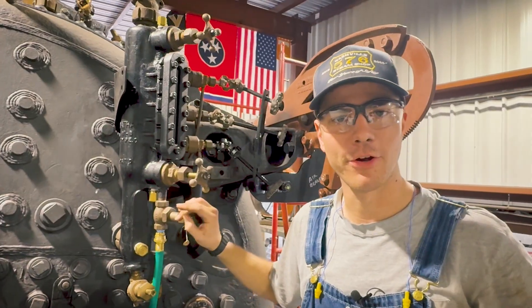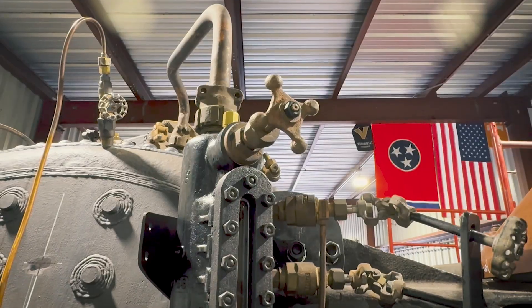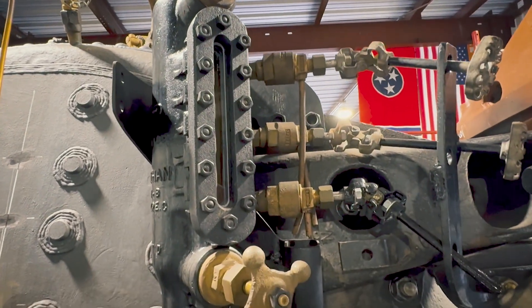It'll take a while with a garden hose — however, this is what we have. And there we go. In about 18 hours she'll be full and ready for our first hydrostatic test.